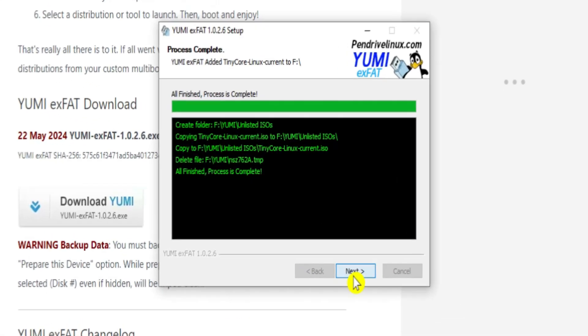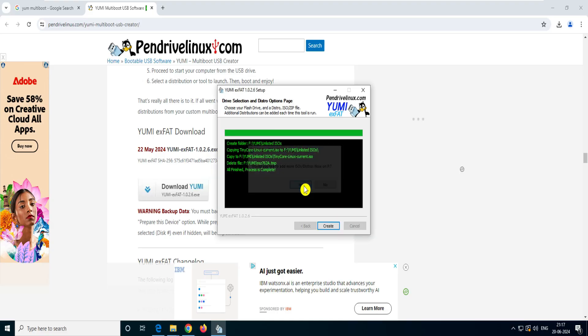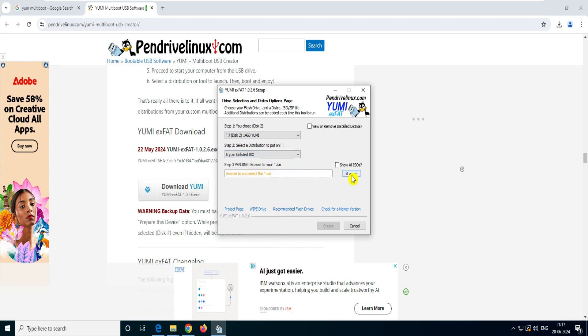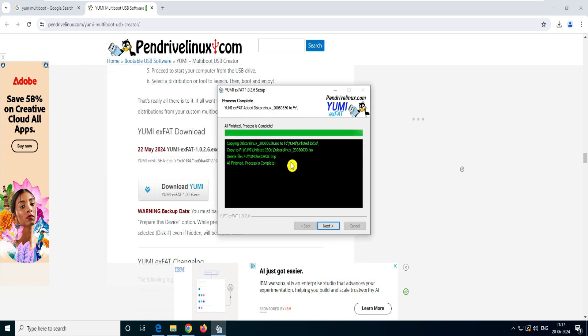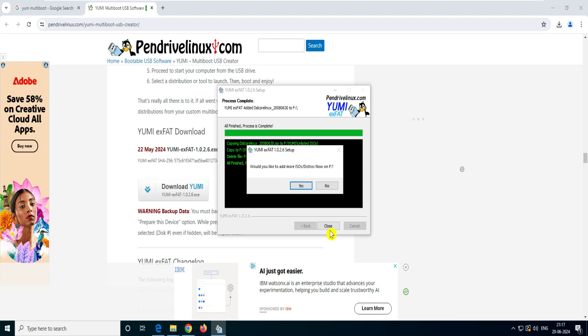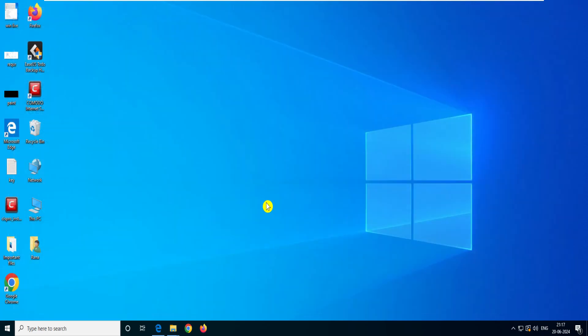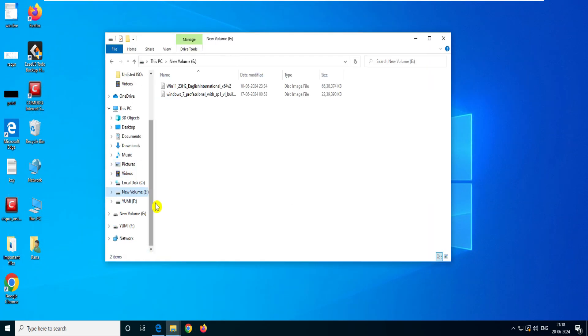Click Next — it asks if you want to add more. Select Yes, go back to the unlisted option, browse, select DSL Core Linux, create it — it pushes that into the F drive YUMI unlisted folder. But if you have 10, 15, or 20 ISOs, going one by one gets tedious. Let me show you a shortcut. Click No and Finish to close YUMI, close the browser, and navigate directly to the pen drive. You can see the YUMI folder and the unlisted ISO folder.